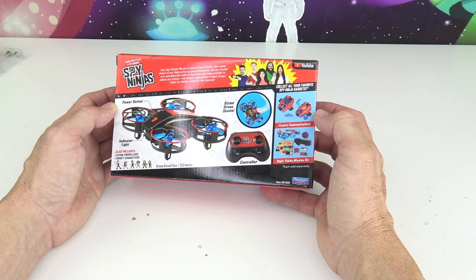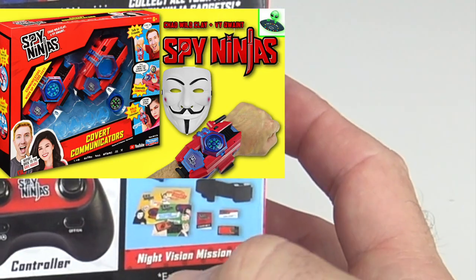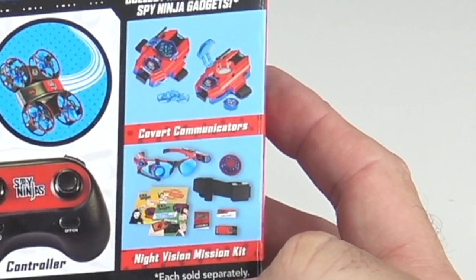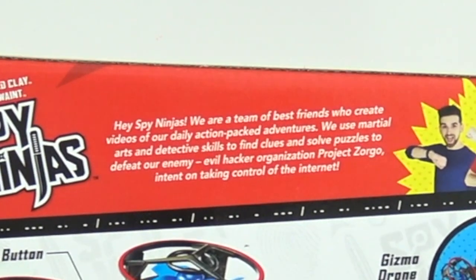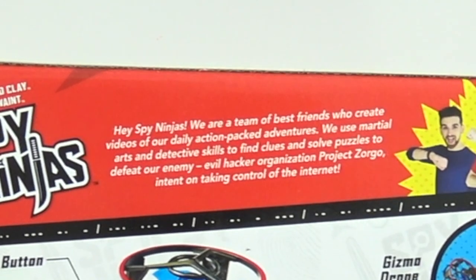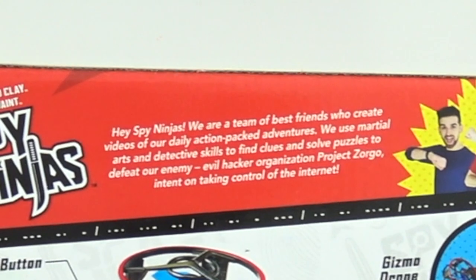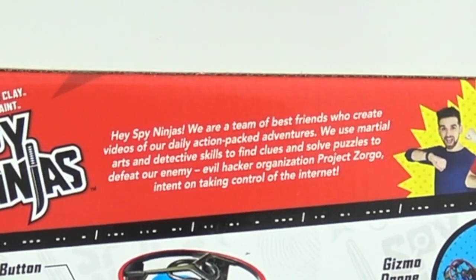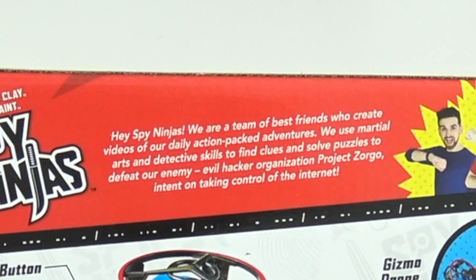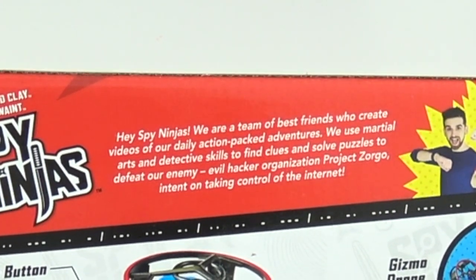We have the Covert Communicators, which we already reviewed on this channel. And right down at the bottom we have the Night Vision Mission Kit. Hey Spy Ninjas — we are a team of best friends who create videos for our daily action-packed adventures. We use martial arts and detective skills to find clues and solve puzzles to defeat our enemy: the evil hacker organization Project Zorgo, intent on taking control of the internet.